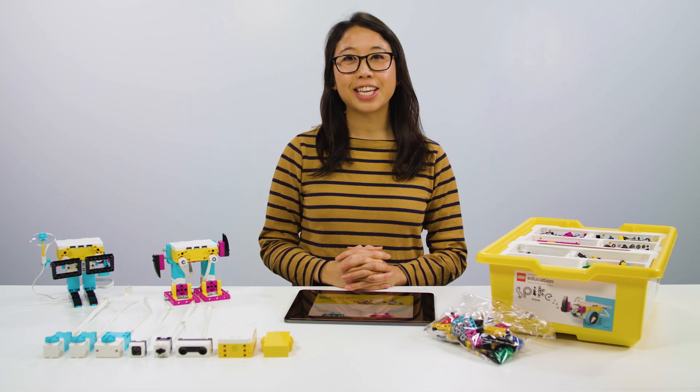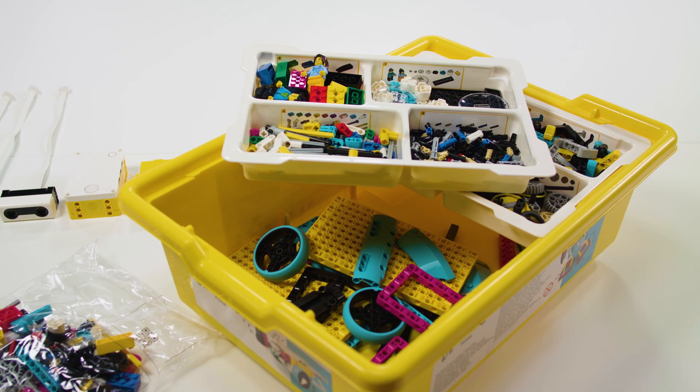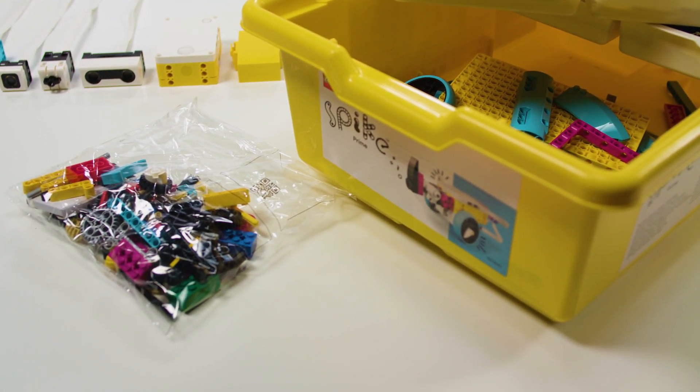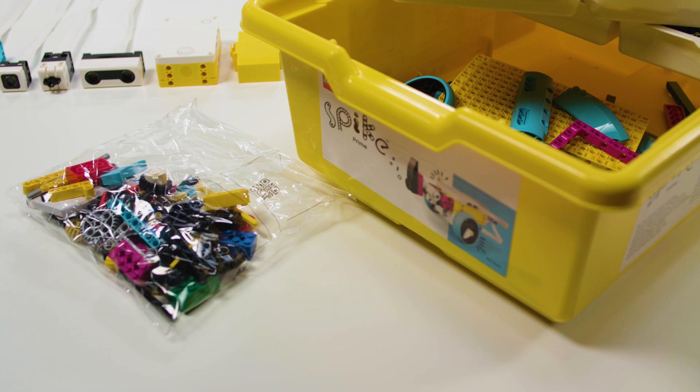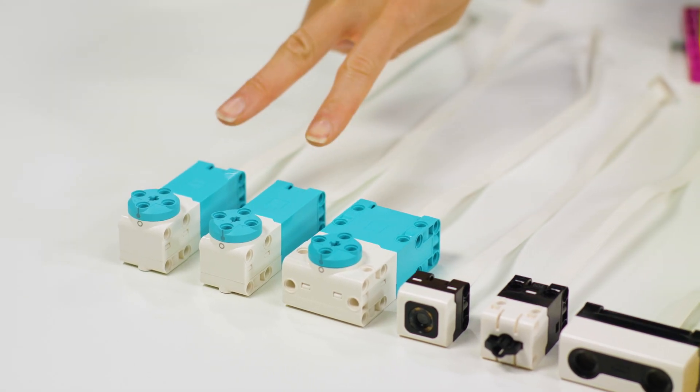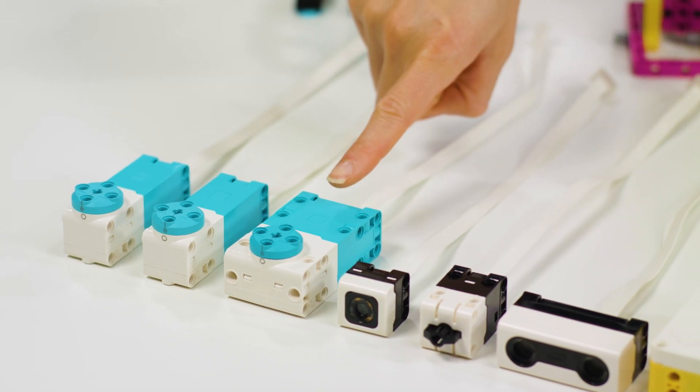Let's take a look inside the box. The Spike Prime set includes over 500 LEGO bricks and also a replacement pack of essential elements for when they go missing in your classroom. The programmable hardware elements include two medium motors and one large motor.